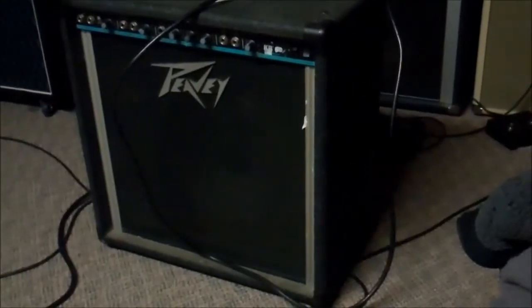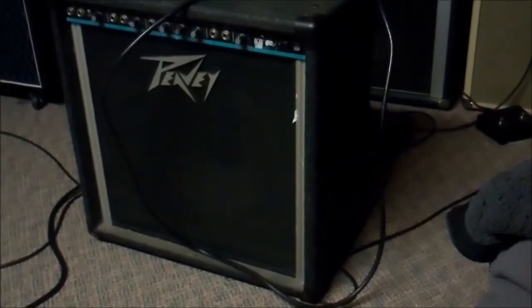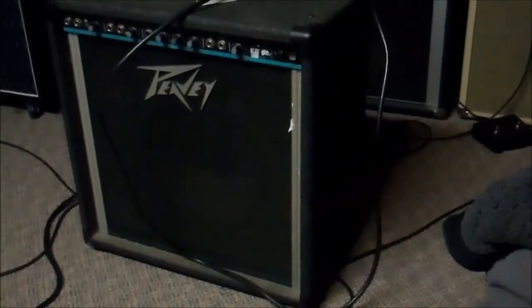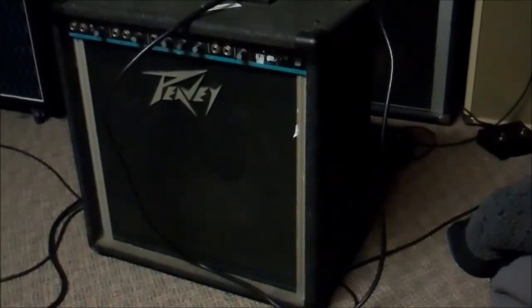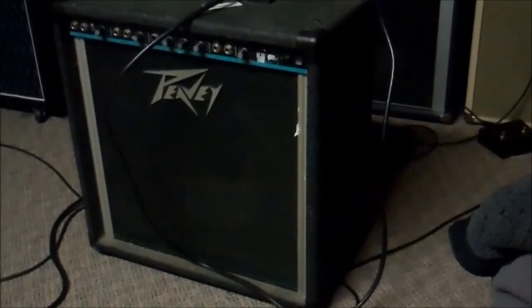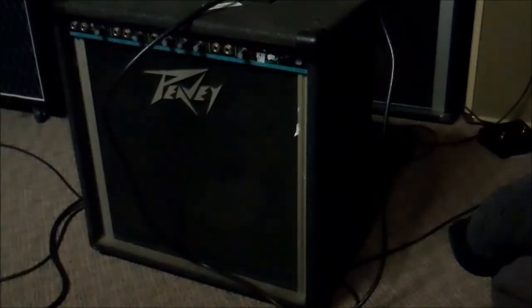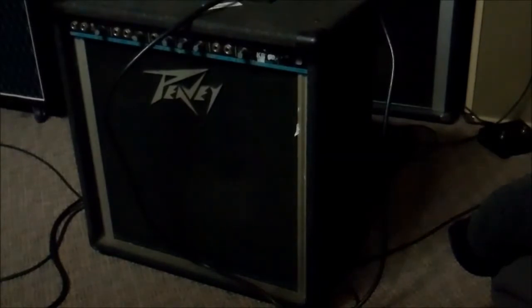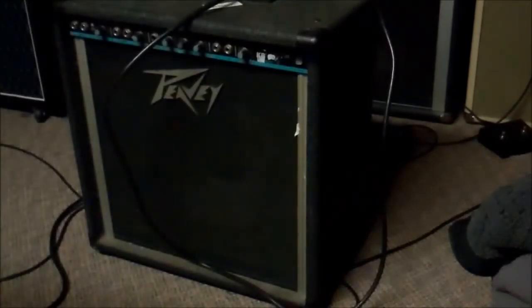Boys and girls, welcome to an episode of DK Goes to the Pawn Shop — there's probably a lot of those. Anyway, I came back from the pawn shop with this thing. It's a Peavey, obviously — it's a keyboard amp, KB-60. I know absolutely nothing about it and have no idea if it works. All I know is it was on the stack of things priced to get out the door immediately, so that's great.